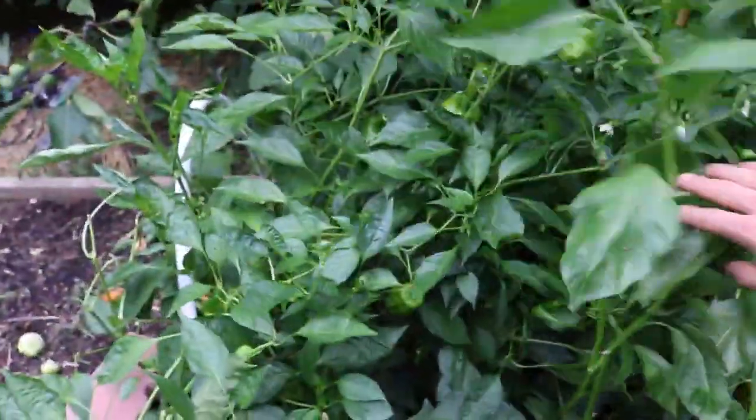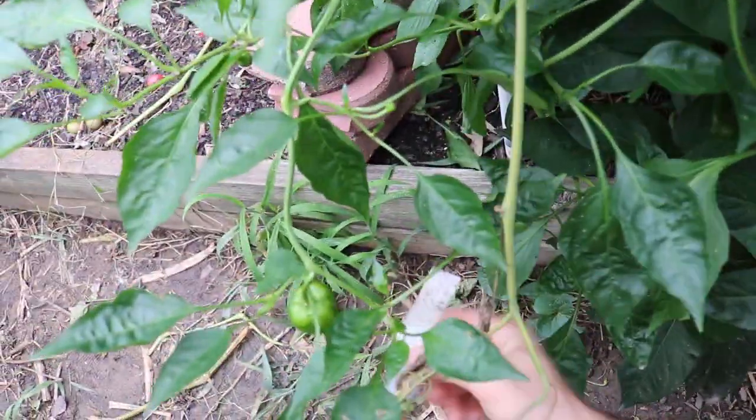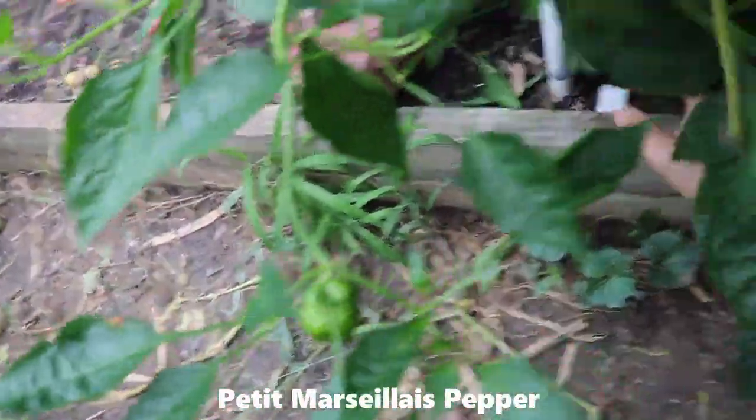Going over here to some other new varieties I've never really grown before. Here are some of the Jimmy Nardellos down here at the bottom — I've kind of been stepping all over these and it hasn't been great for them. This one down here is two different varieties: I have an Aji somewhere in here, and then I also have something down here — let me find the tag. It's called the Petite pepper.